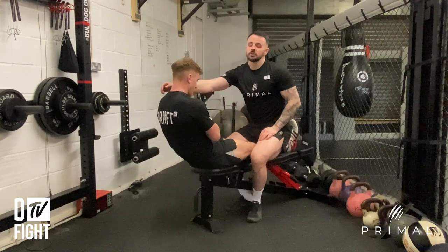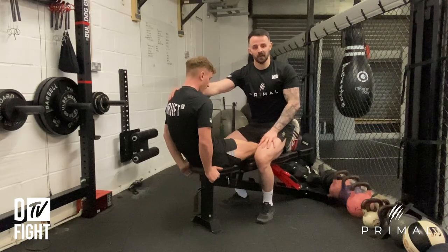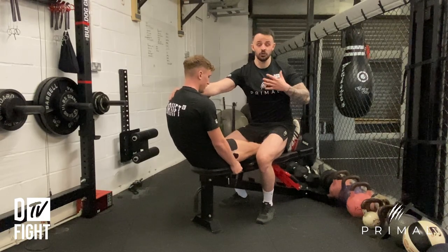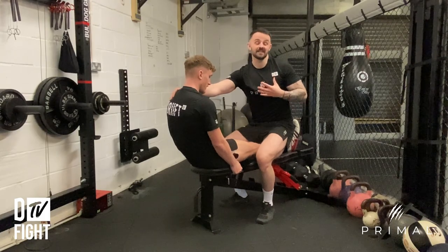Then bring it back up. Make sure that your partner doesn't just jump off straight away — make sure you're being really supportive and keeping them safe, because this is really uncomfortable. You will find that you start to shake straight away; as the athlete doing this exercise, it's really intense and really tough.